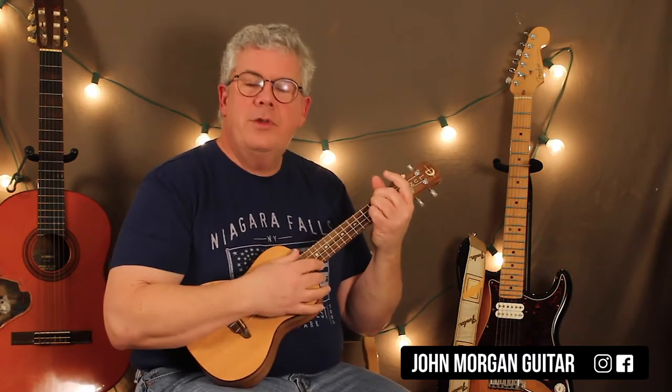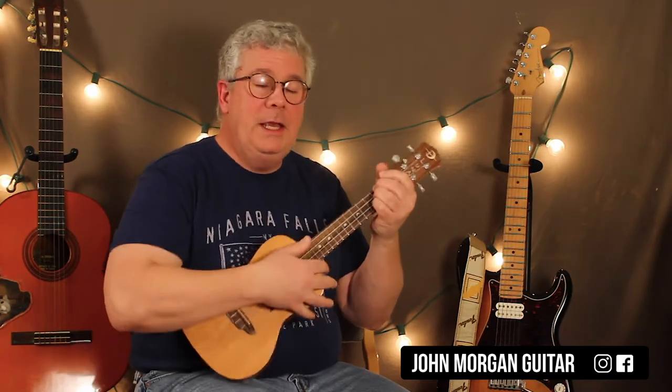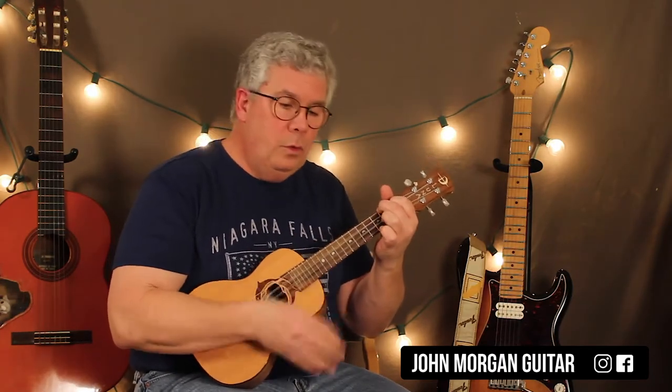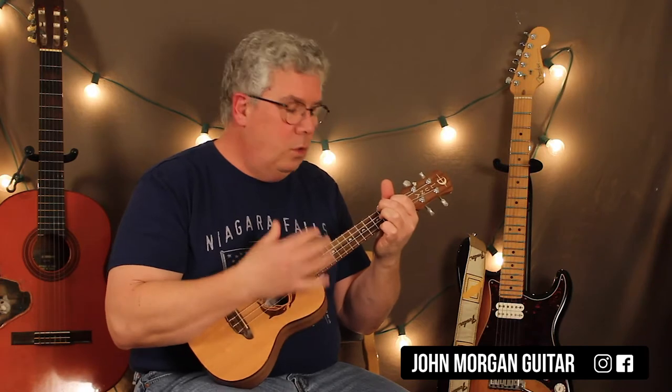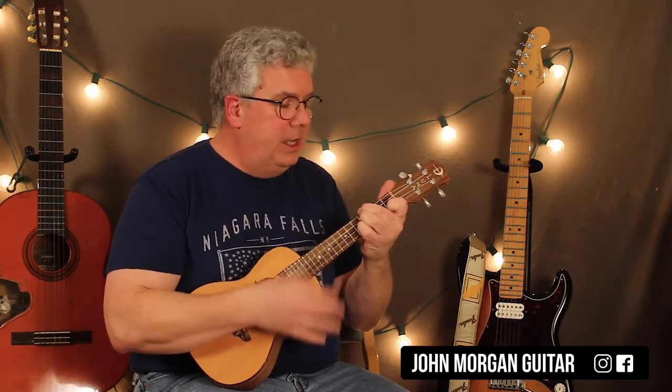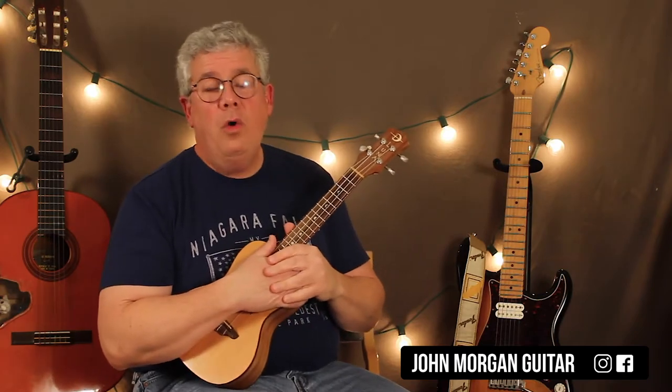The chord progression — let's put it that way — it's a D to A, F sharp minor to E, D, A, F sharp minor to E. Okay, so that's it. That's the whole song right there.